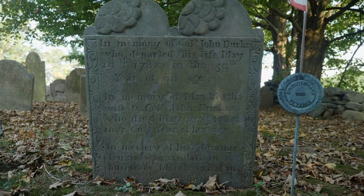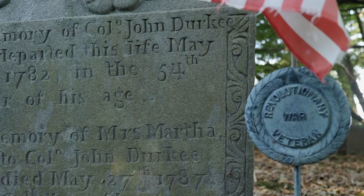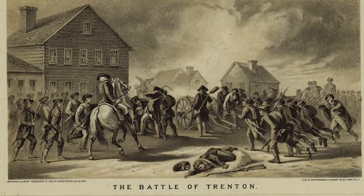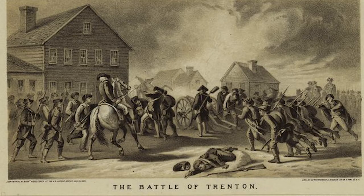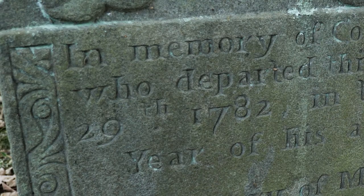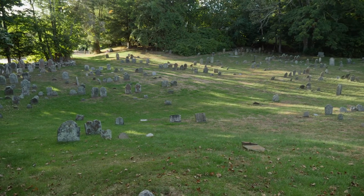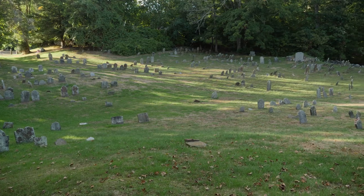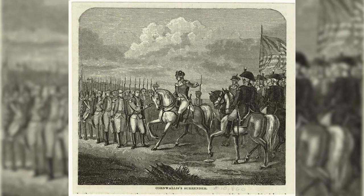John Durkee's leadership of the Sons and his abilities as a military commander led him to a distinguished career in the Continental Army. He fought in many of the famous early battles and was injured at the Battle of Monmouth in 1778. He was discharged from the army shortly thereafter before passing away on May 29th, 1782. He rests in the Norwich Town colonial burying ground, a symbol of how liberty-loving Patriots in Connecticut and America began their march to independence.